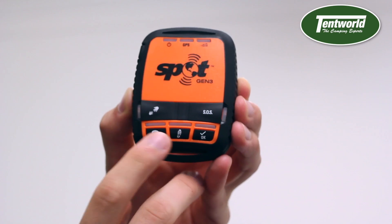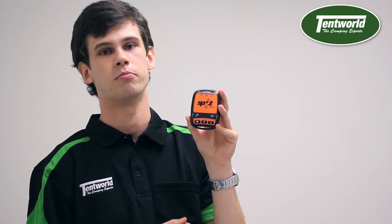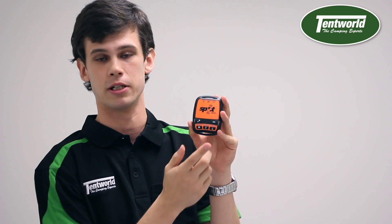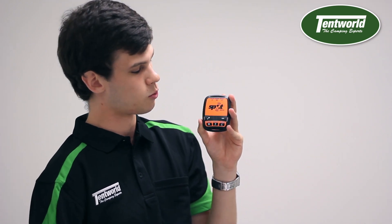The next one is this little message bubble. When you press that, it automatically sends a custom message that you've already programmed into the device, sending it straight to your family and loved ones to let them know how you're going. A great little feature as well.